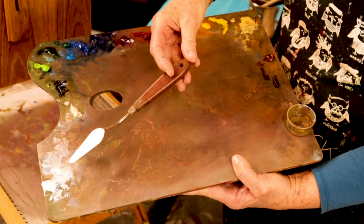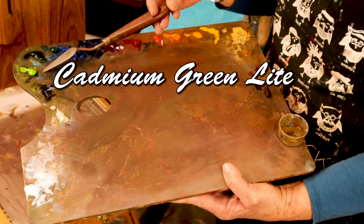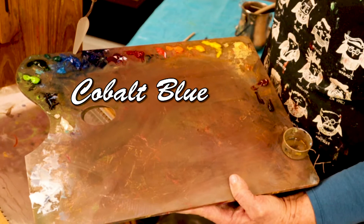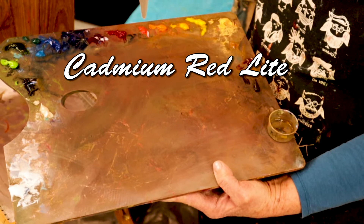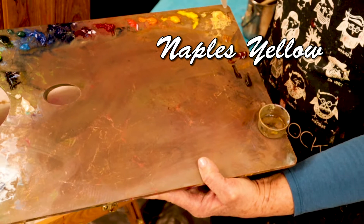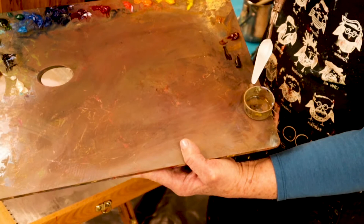The colors that I'm going to be using on my palette today are as follows: titanium white, titanium buff, black, cadmium green light, sap green, viridian, cerulean blue, cobalt blue, ultramarine blue, alizarin crimson permanent, quinacridone magenta, cadmium red light, cadmium orange, cadmium yellow, cadmium yellow pale, Naples yellow, raw sienna, burnt sienna, and burnt umber.